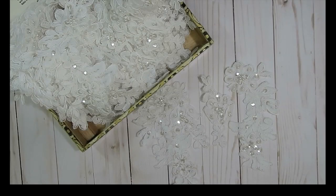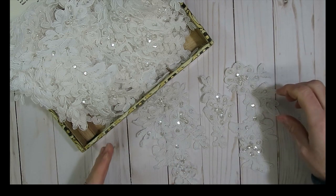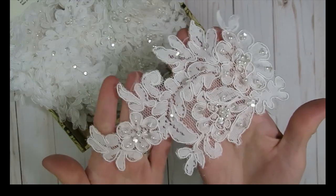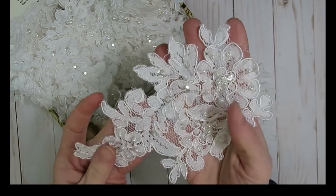I was able to take apart the bridal train and I created a ton of flowers — the singed circle flowers from them. I also walked away with a lot of lace and appliques. Here's the largest applique that I took off, and I was able to take off 40 of these, so I got a total of 40.